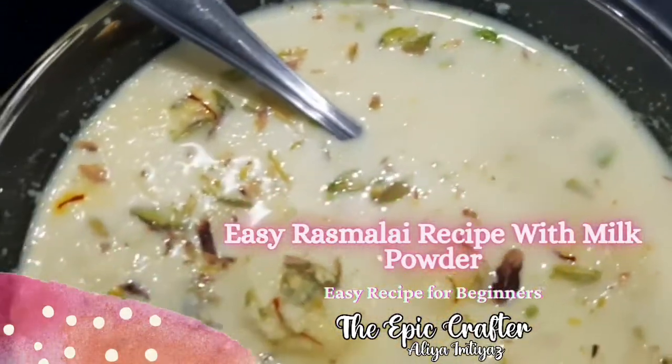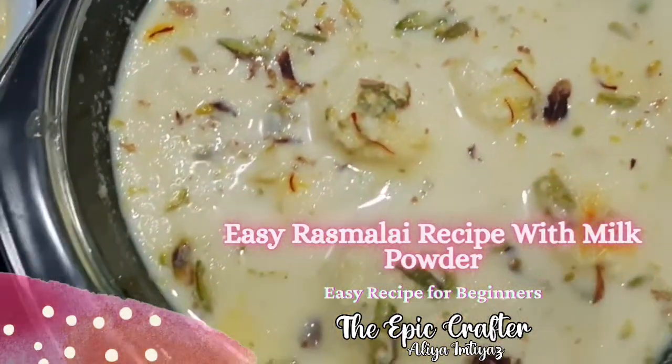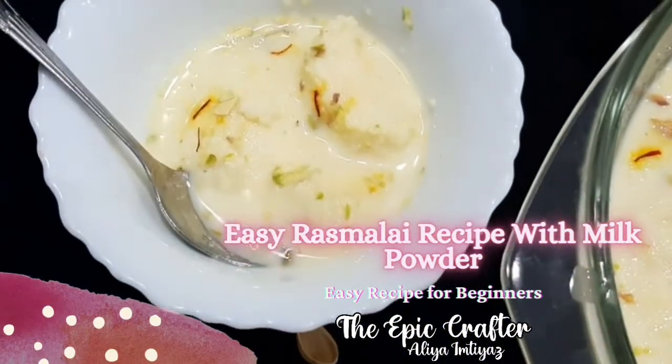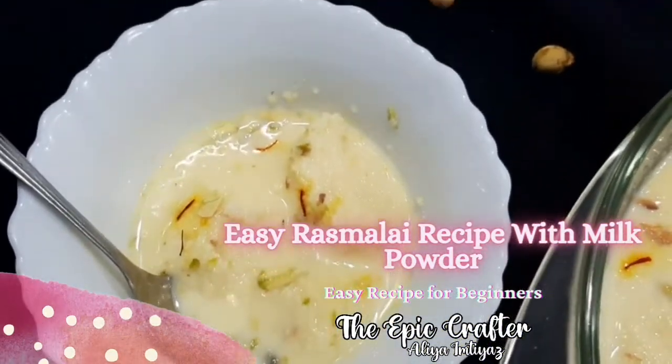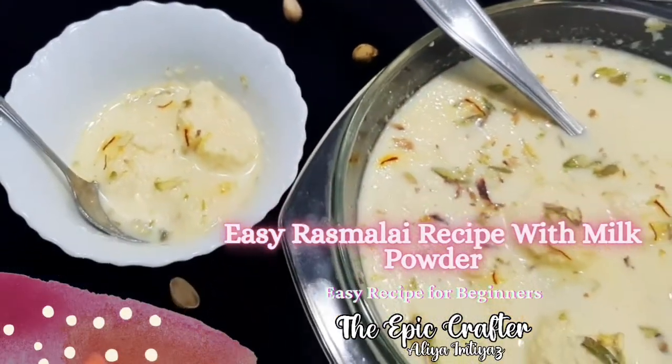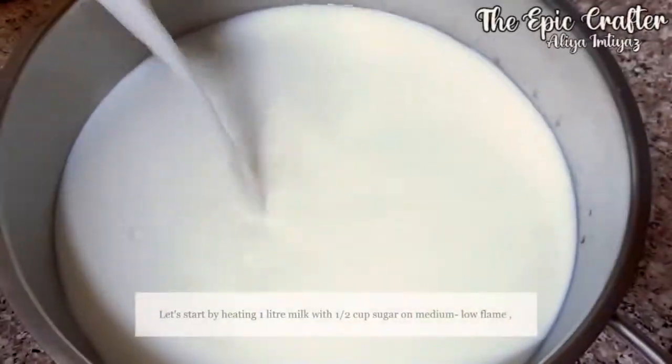Have you ever known making rasmalai was so easy and ready in just 15 minutes? Super delicious and very hard to resist. Assalamu alaikum everyone, I'm Alia, welcome back to our channel and today's unique rasmalai recipe comes right from my mom's kitchen. Without further ado, let's get started.